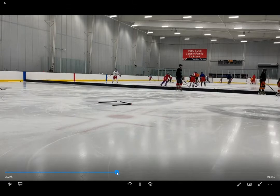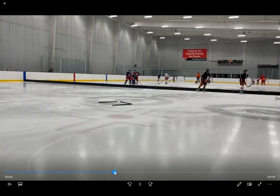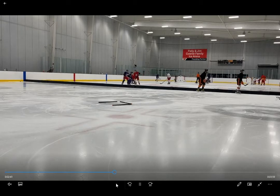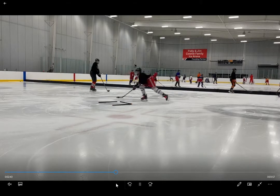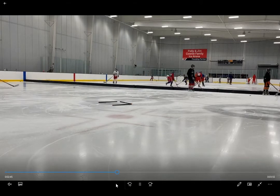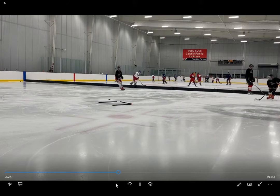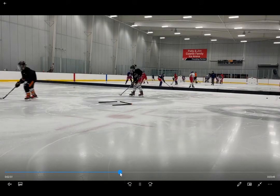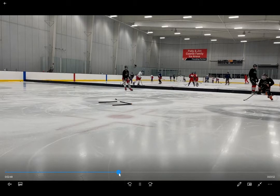If you watch Jackson go — he gets progressively better — but if I'm a defender, there is no fake at all here by Jackson. Not one bit. He just kind of stick handles. You need to sell it. You need to sell that move. You need to sell like you're going to go outside and quickly pull the puck to the inside.